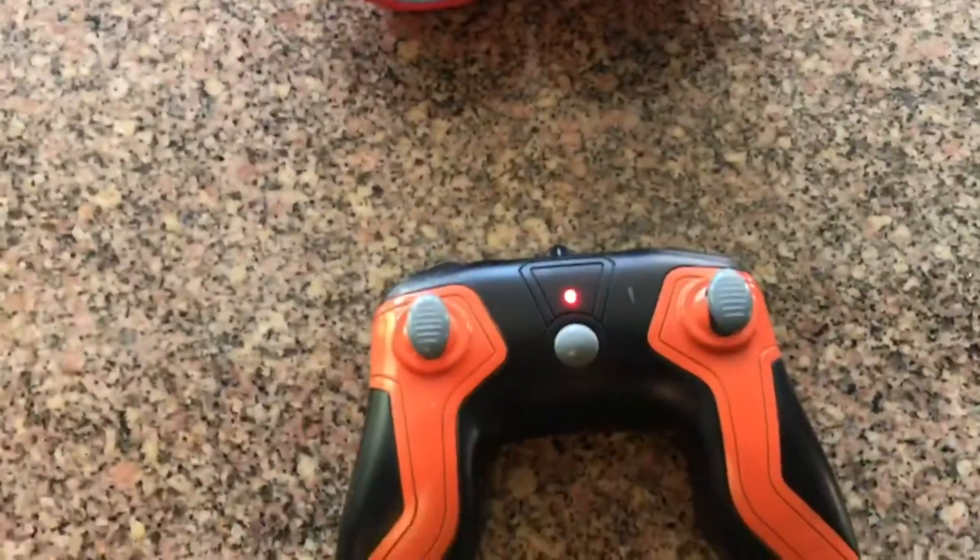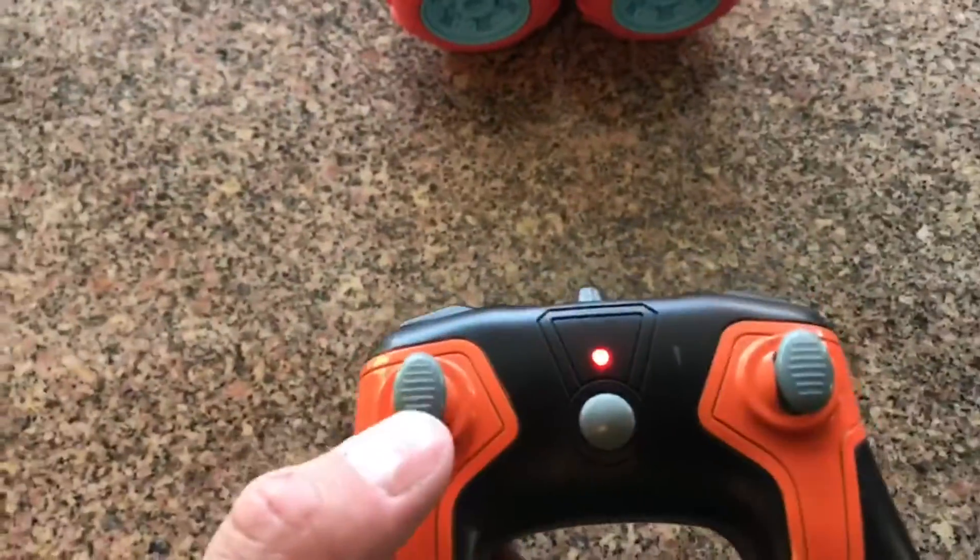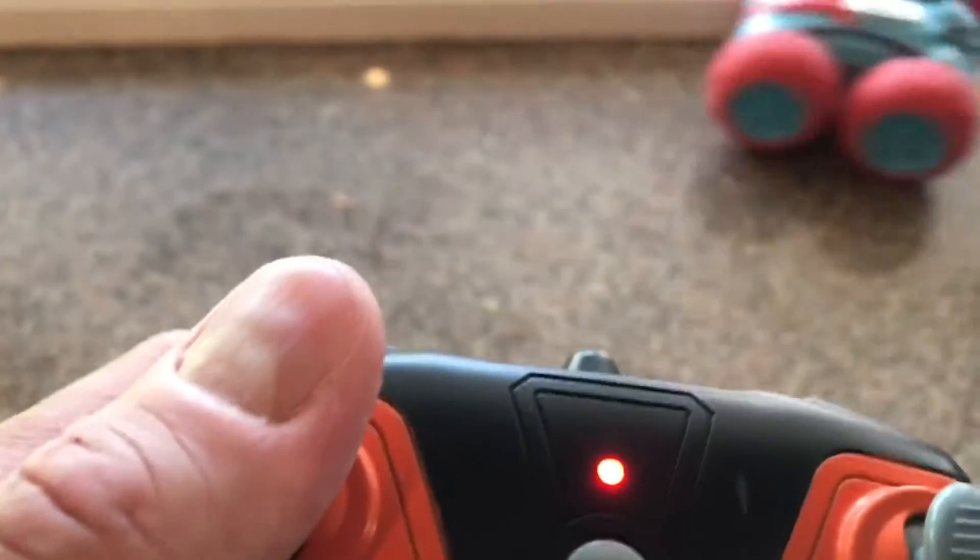I don't know if I've got a red light there. Let's try this and see if that's on. Oh, it is. Alrighty, let's see.